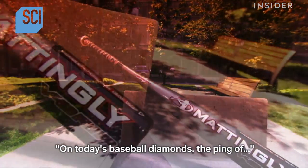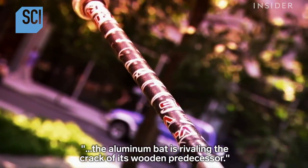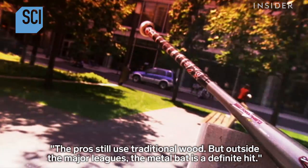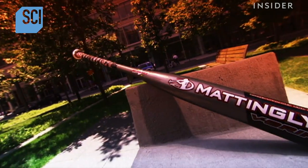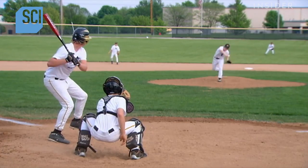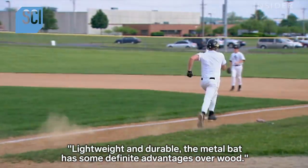On today's baseball diamonds, the ping of the aluminum bat is rivaling the crack of its wooden predecessor. The pros still use traditional wood, but outside the major leagues, the metal bat is a definite hit. Lightweight and durable, the metal bat has some definite advantages over wood.